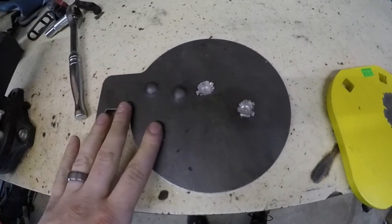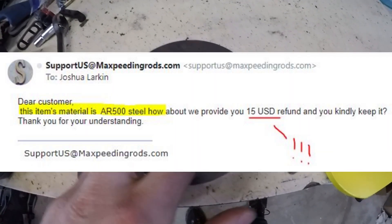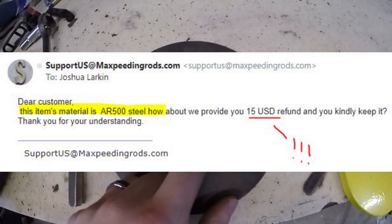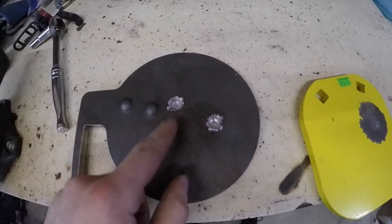In most of my conversations with the company, they actually didn't claim it was AR500 steel, but I do have one email where they say yes, it is AR500 steel. I said no it's not, they said yes it is, I said definitely not. They kept insisting it was AR500 plate — but no, it is not AR500 steel.